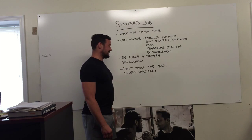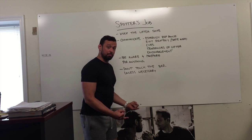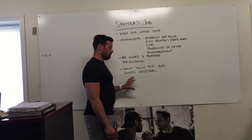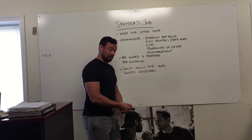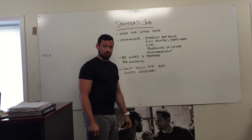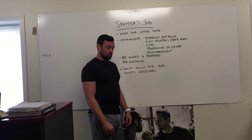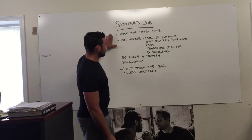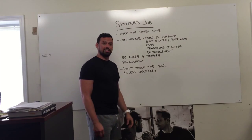Don't touch the bar unless it's necessary. In most competitive settings, if you touch the bar, the lift is done. It becomes a no lift because you have touched the bar for that person. Now, one of the worst things you can do if you're side spotting — one person on one side, one person on the other — is have one person lift up and the other not lift up. Communication with multiple types and variations of spotting is key. Also, if somebody is grinding a rep out and somebody grabs the bar and finishes it for them, that's frowned upon if somebody is about to get a new one rep max. Make sure you communicate, keep the lifter safe, be aware the entire time, and do not touch the bar unless it is necessary.